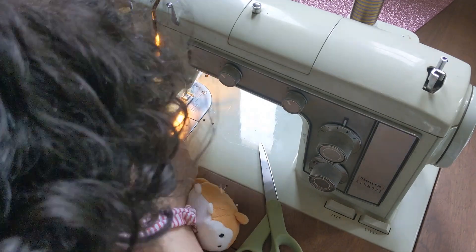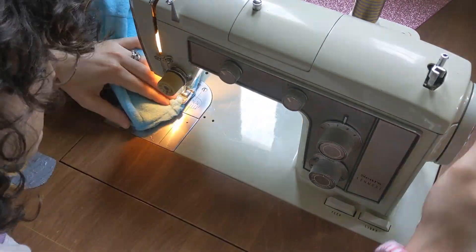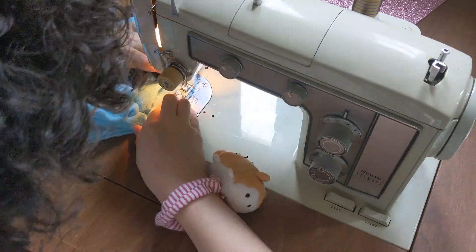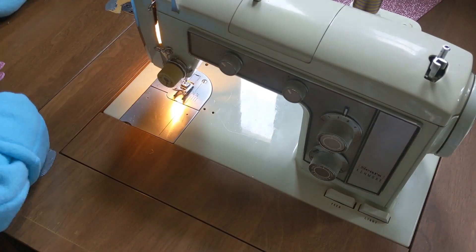Now we can move to finishing touches. Line up your finished hood with your torso piece so three layers of fabric are stacked nicely and your right sides are together. I had to redo this part since I didn't line it up properly the first time. So take it nice and slow, use pins - which I didn't - and do your best.